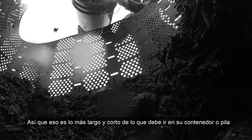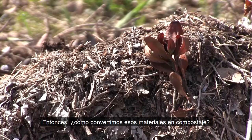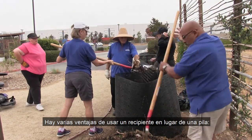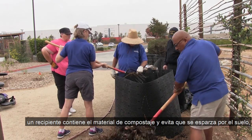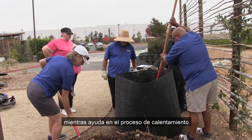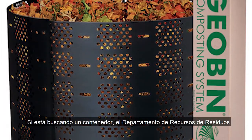So that's the long and short of what should go in your bin or pile and what should stay out. So how do we turn those materials into compost? First things first, we'll need to decide whether we want to build a compost pile or use a compost bin. There are several advantages to using a bin — it contains the compost material, keeps it from spreading out onto the ground, and aids in the heating process. In addition, there's less water loss in a bin.